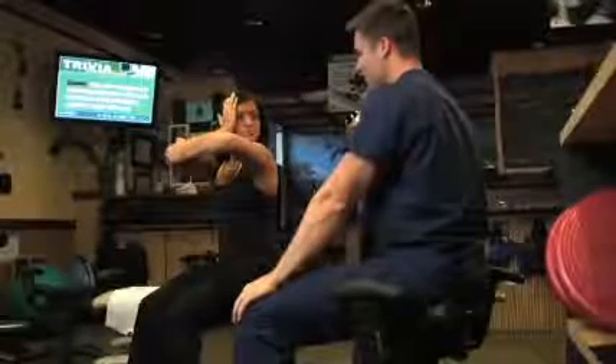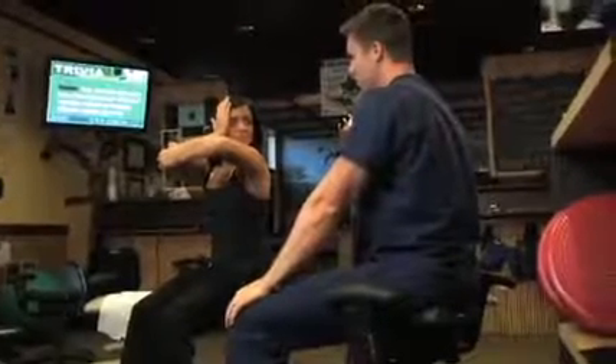Turn your head into your hand, pressing against your cheek. The head should not move from its original position. Sustain the contraction for five seconds.